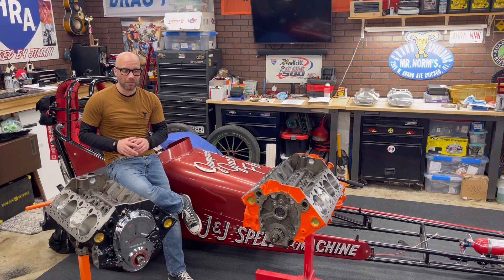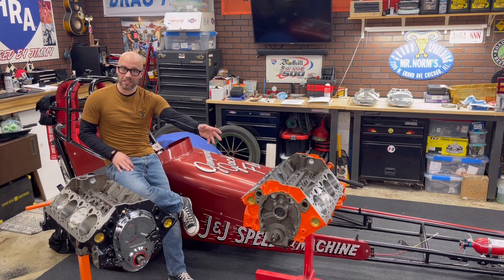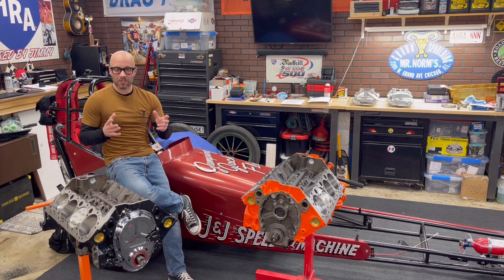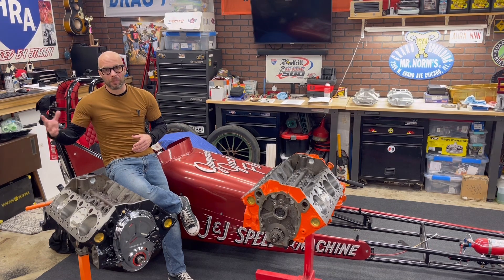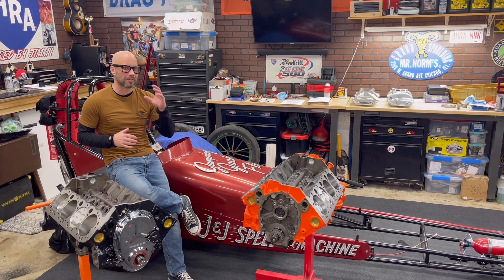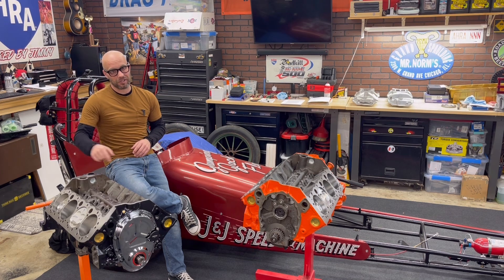Why am I mentioning these two engines and what the differences are? That one right there is street, and this one is race, and that's where we need to talk intake manifolds. We all sit there and hear things like dual plane, single plane, dual plane high rise, all that fun jazz. In this video, I'm going to explain to you the high level differences between a dual plane that I'm going to use on the street engine and a single plane that I'm going to be using on the drag race engine.